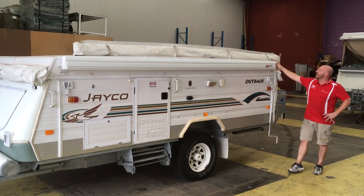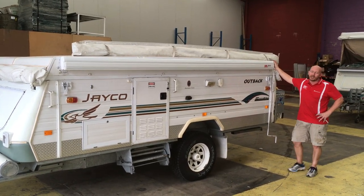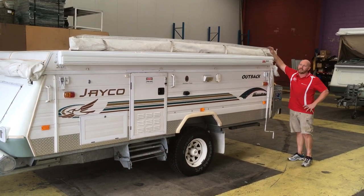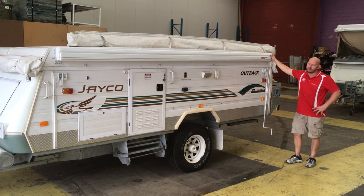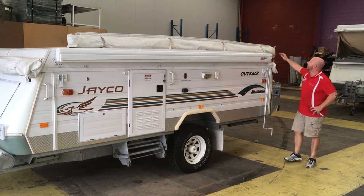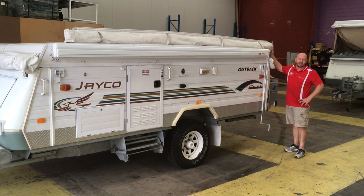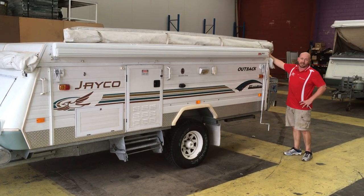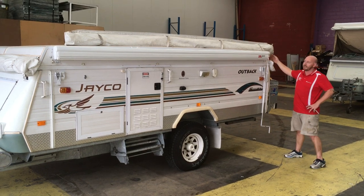G'day, Matt here from RV Warehouse. What we've done here today for you wind-up camper owners is we've swapped over the old bag awning to this Fiarma F45 wind-out. Now everyone who owns these bag awnings is going to know that they are quite tedious and annoying to install or erect when you start setting up for your camping trip.